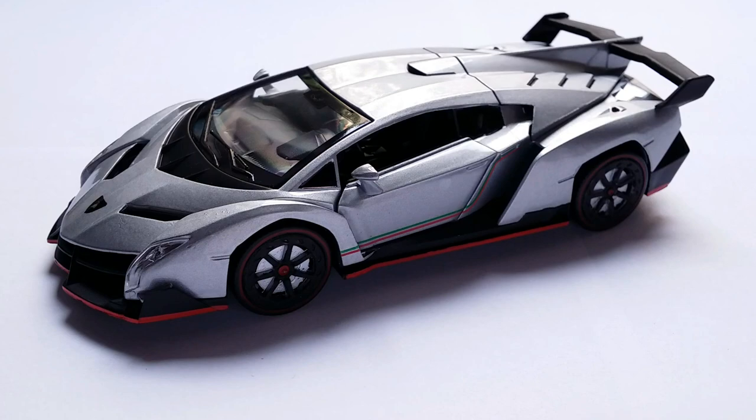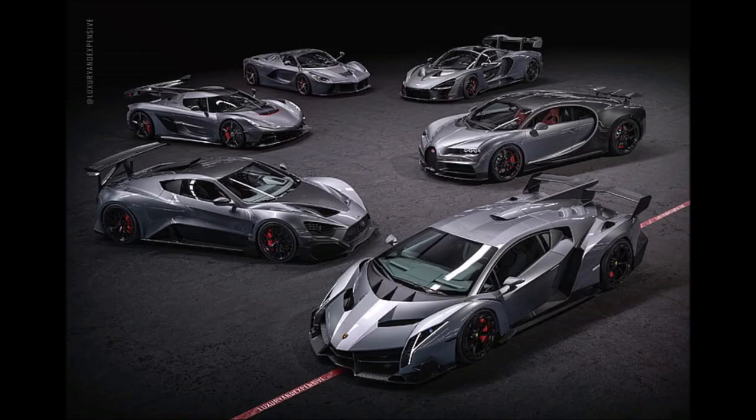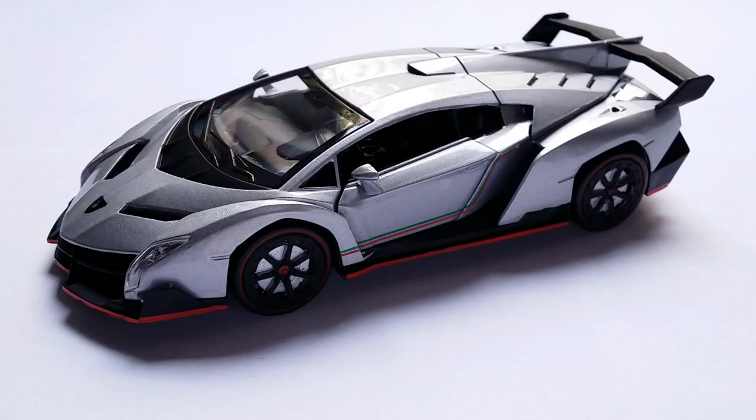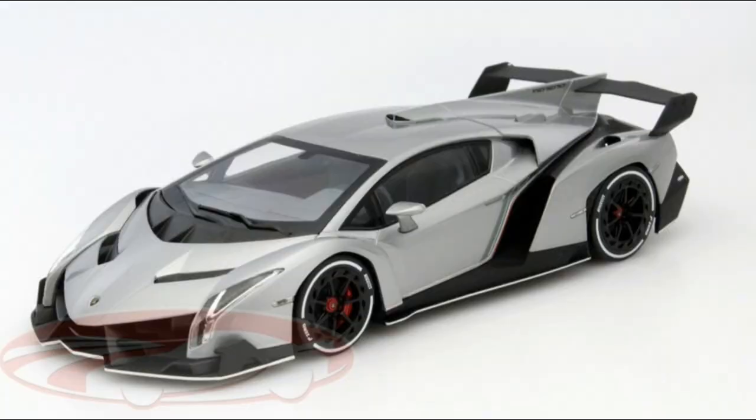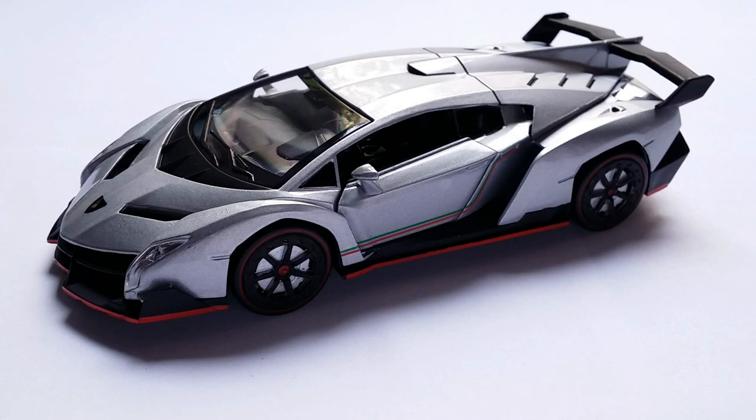While the Lamborghini Reventon was based on the Murcielago, the Veneno is based on the Aventador platform. Back in the day, the Veneno was one of the coolest Lamborghinis ever made. I purchased this model in 2016, and back then, apart from the 1:18 AutoArt Veneno and the Kyosho Veneno, there was literally no alternative — not even a chance to get it in a smaller scale. So my search ended up taking me to AliExpress, where I found this 1:32 scale version.